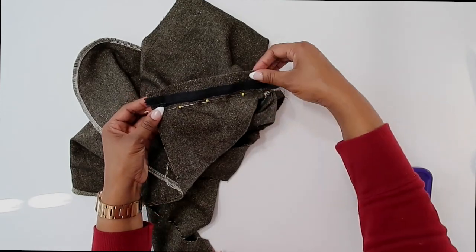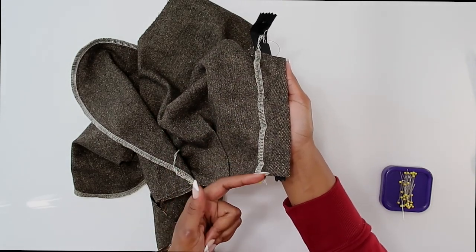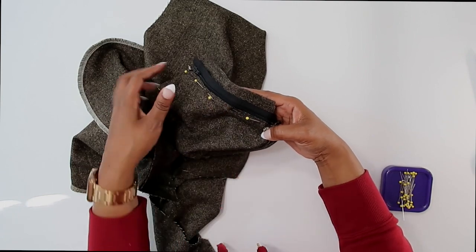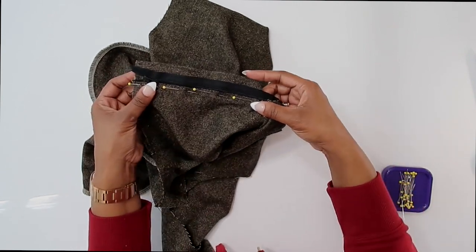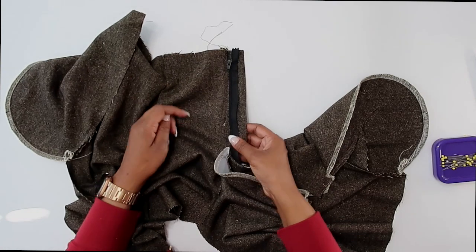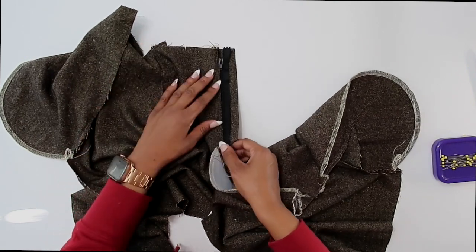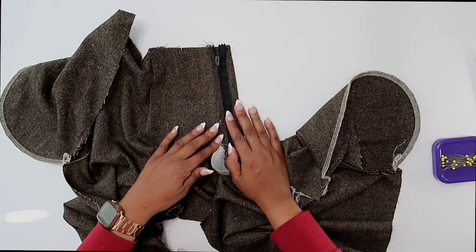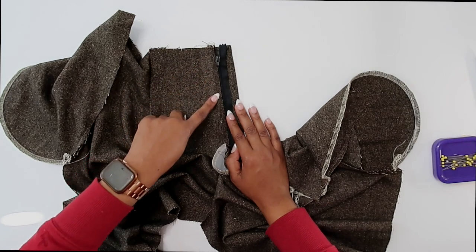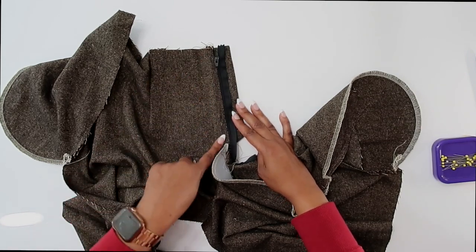I have my front fly pinned in place — everything is lined up with the raw edge, I've matched up my notches, matched up the top raw edge. Now we can baste this in place, basting right along the same basting stitch that I used for my zipper. I've just basted it right on top of the same basting stitch I did for the zipper. Now we can double check and make sure we like the way everything looks and everything is nice and smooth. If you're happy with everything, now we can go back and do a permanent stitch — put your stitch length back on your 2.5 regular stitch, back stitch at the beginning, and stitch all the way to your small dot, and back stitch there.